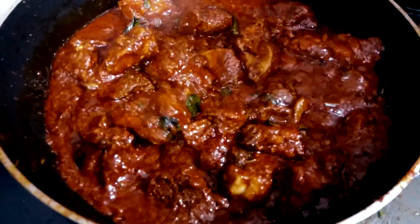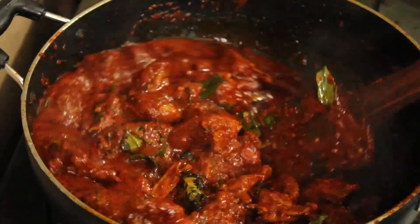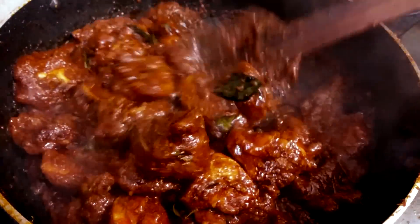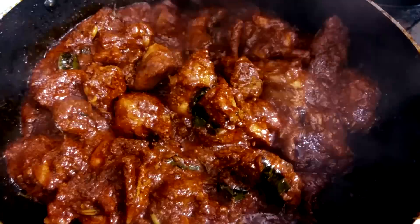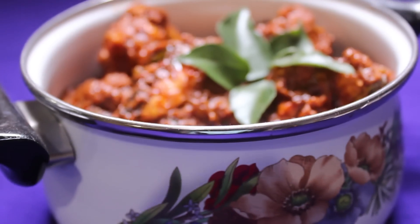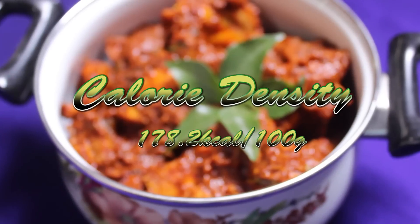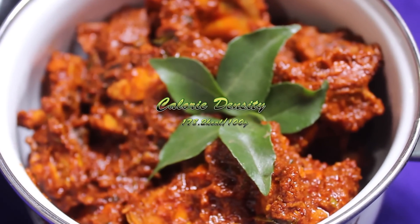A note of caution: the spices splutter a lot while making this recipe and there's no way around it, because ghee roast is supposed to be a dry curry, so majority of the cooking is done open without a lid — you will end up with a messy kitchen. Chicken ghee roast is ready. It is best served as an appetizer. The calorie density for chicken ghee roast is 178.2 kilocalories per 100 grams.